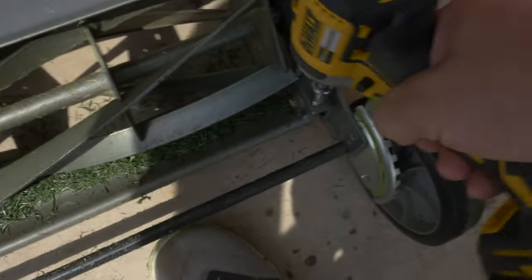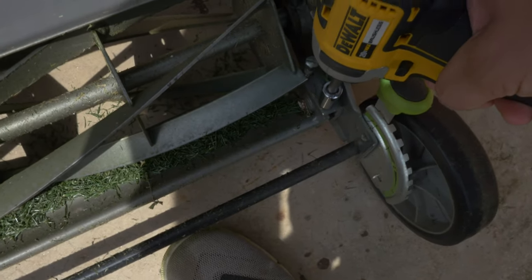It's also easy to adjust the blade and bed knife by adjusting some of the screws on the back of the push reel mower. Overall, if you're just looking for a cheap, easy way to cut your grass, I suggest you look into one of these push reel mowers. I like the one I got. If you have any questions, ask me in the comments below — I appreciate you watching and I'll see you next time.